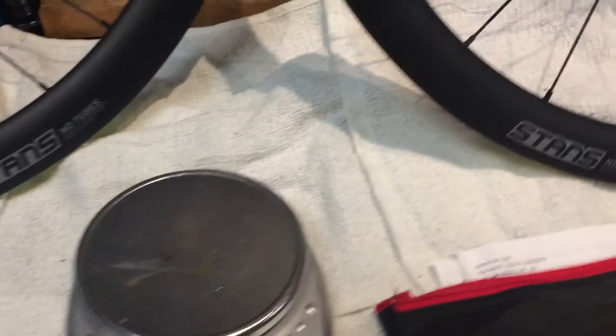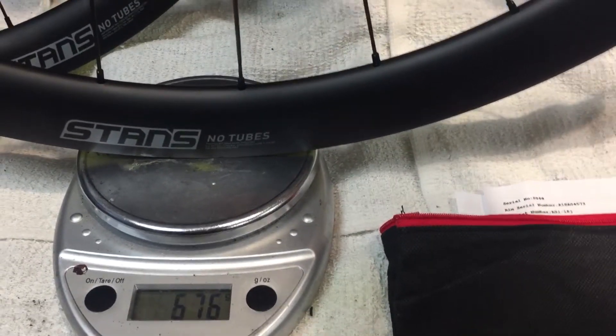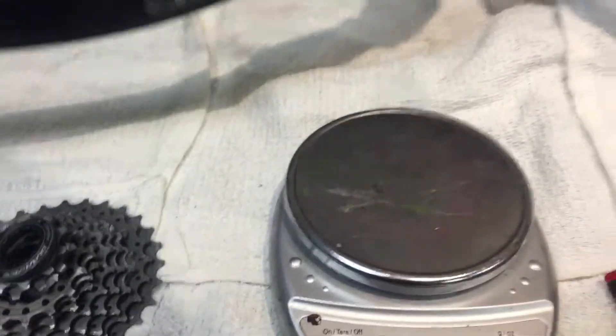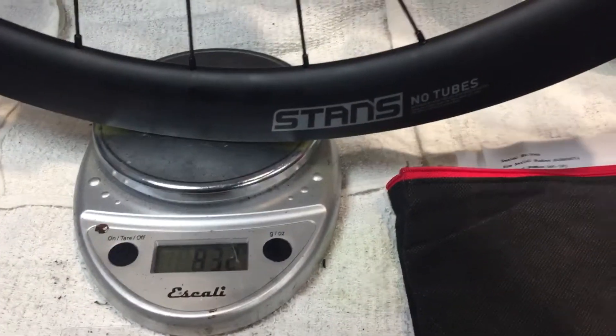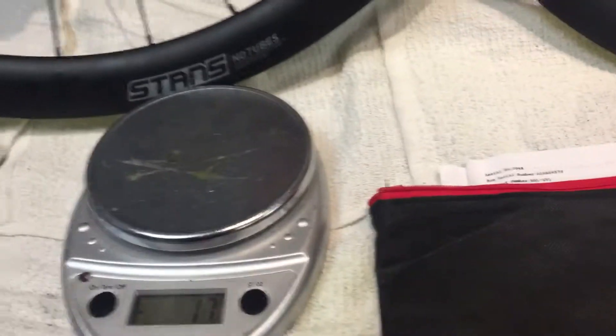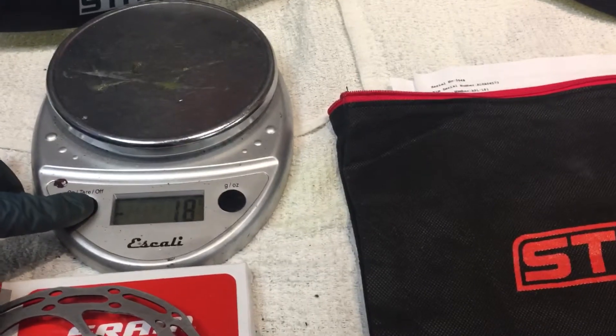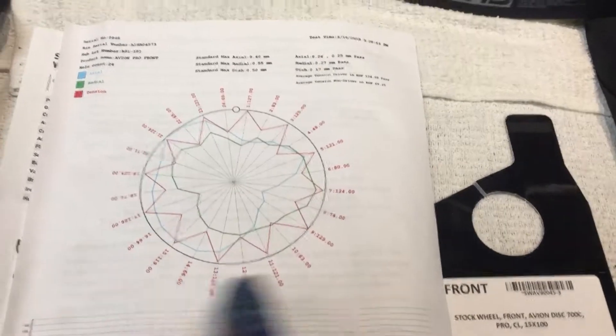These wheels are the star of the show. We have the front wheel weighing in at about 676 grams — that's where it was prior to the video. And the rear is at 831 grams. That adds up to 1,507 grams. They claim a weight of 1,520, so it's nice to see they come in below their claimed weight. One of the other things I really liked is that they each come with a little wheel bag. There are spare spokes in there, along with the final test numbers of the tension on the spokes — handwritten by the person who built and trued them.